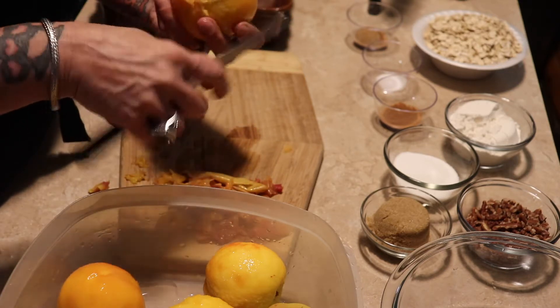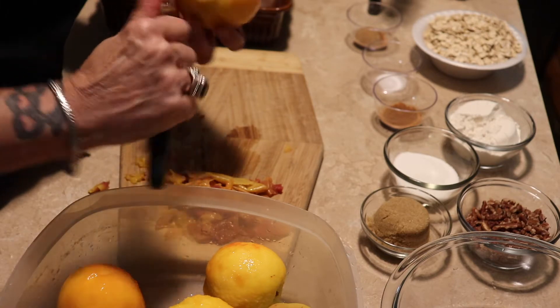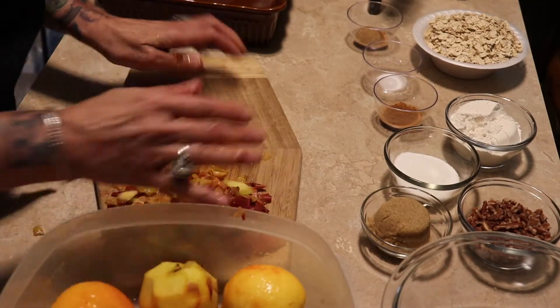I had one peach in this batch that gave me a hard time and I even dropped it back in the water. But you see, there's not much waste — all it is, is the skin.